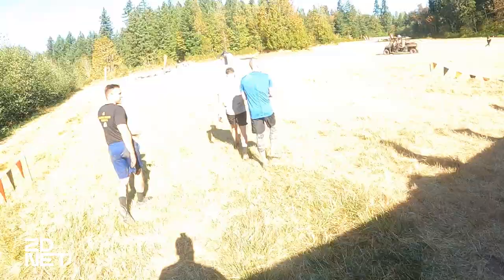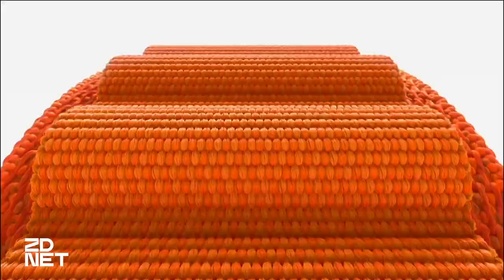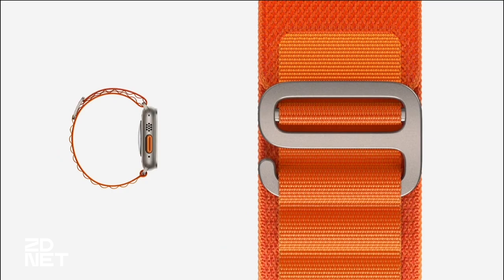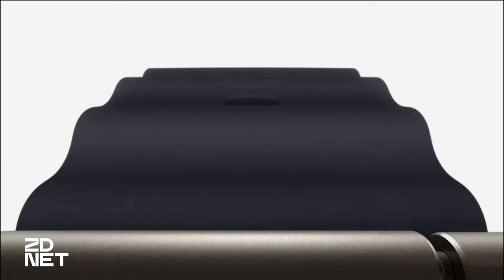The Apple Watch Ultra is available for $799, one size at 49 millimeters, with different band options including a couple of Alpine and Trail Loop bands and the Ocean Band. When I went to order in time for this event, the Ocean Band was the only one available. It turned out to work perfectly — it's very comfortable, the titanium loops kept it secure, it never came close to getting loose, and it was comfortable through all the wrist movements, which is a great testament to the durability of the band.